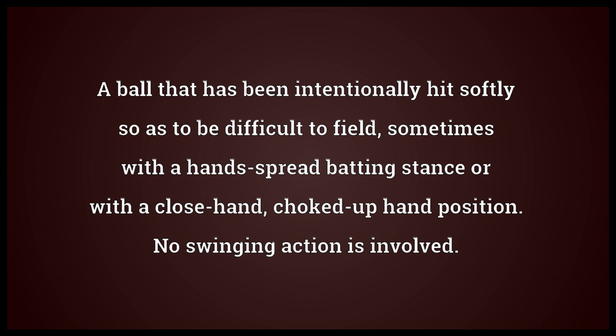A ball that has been intentionally hit softly so as to be difficult to field, sometimes with a hand spread batting stance or with a close, choked up hand position. No swinging action is involved. The act of bunting.